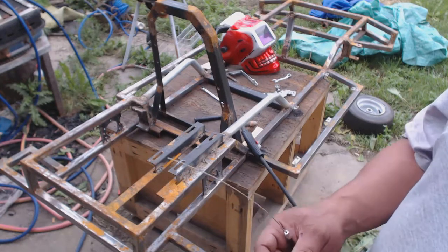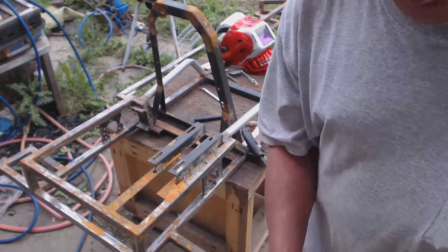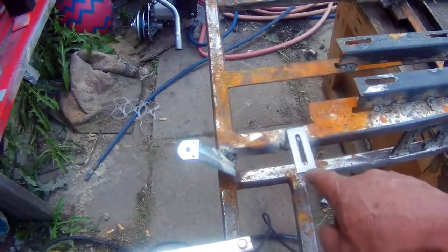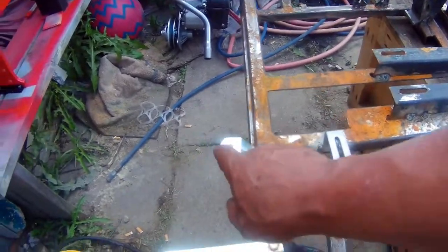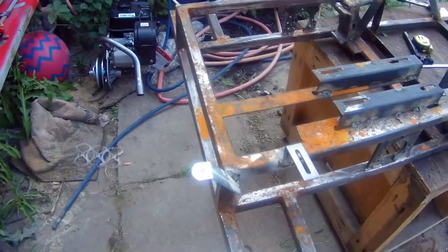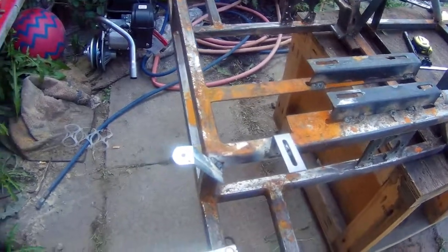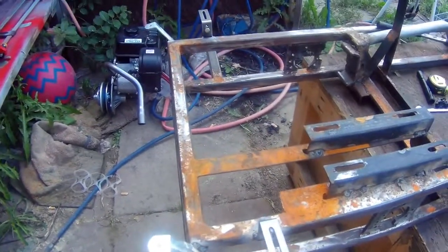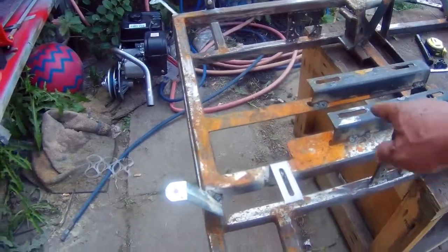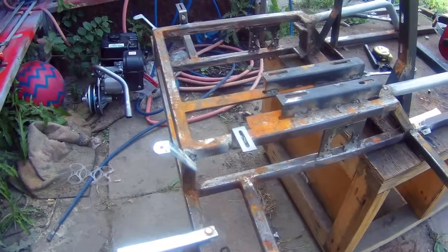I'm going to try to continue on it today. I went ahead and welded the spoiler brackets on both sides — just a couple of brackets. I didn't think to show you how I did that since you've already seen me weld. I made sure there was enough clearance for the motor and the spoiler, so that'll work out fine.